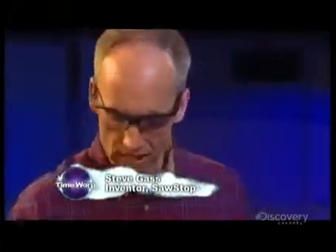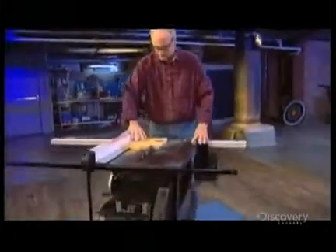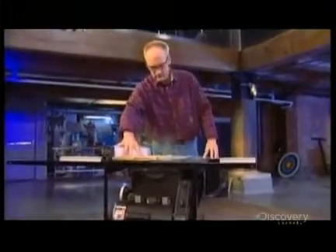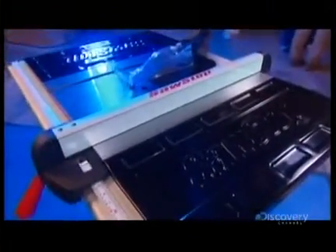There's about 60,000 medically treated accidents on table saws every year. About 3,000 people take their fingers off — about 10 a day. Steve Gass, a lifelong woodworker, is trying to bring that number down to zero. He has developed a system that stops the blade of a saw if it comes in contact with your finger. He calls it SawStop.